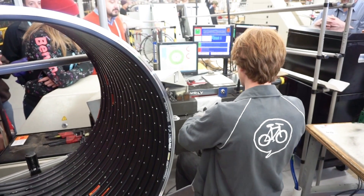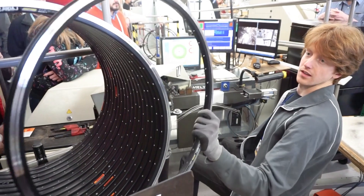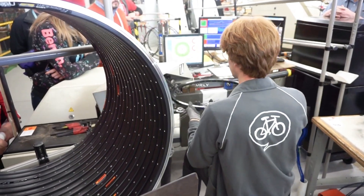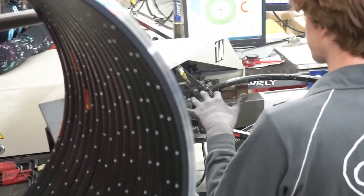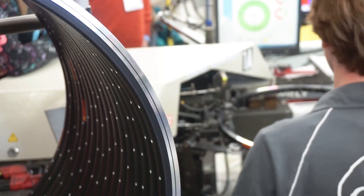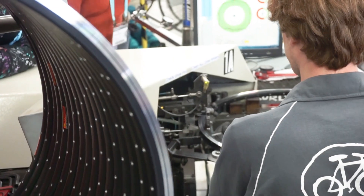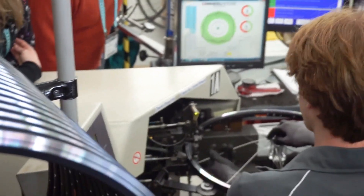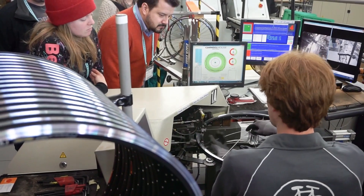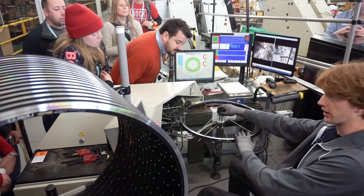We have to give the spokes a slight bend so they don't interfere with the rim. This is an automated lacing machine — the machine is presenting the nipple and threading it onto the spoke. All I have to do is know the proper lacing pattern and present the spoke to the machine. What's nice is we can actually set the tensions for individual rounds, and we can create a pretty optimized tensioned wheel right off the machine.